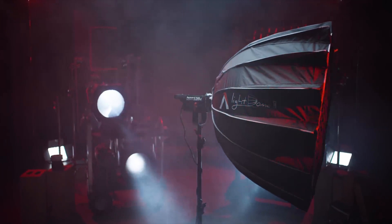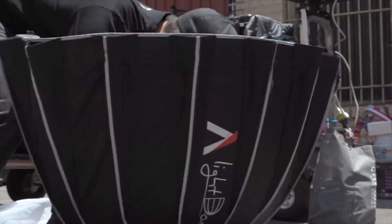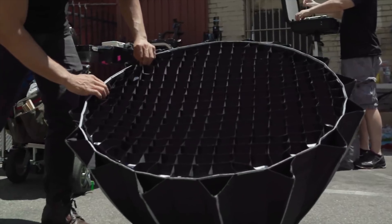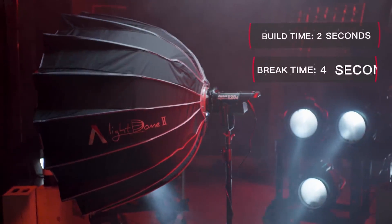What's up, I'm Tyler Casey, and today I'm going to be talking about the Light Dome Mark II by Aputure. If you guys don't know what the Light Dome Mark II is, it's an accessory that Aputure came out with for their lights, like the 120D, 120D Mark II, and the 300D. They had the original version, the Light Dome Mark I, and they just came out with the new version. Today I'm going to be comparing the two and talking about all the cool features of the Light Dome Mark II.